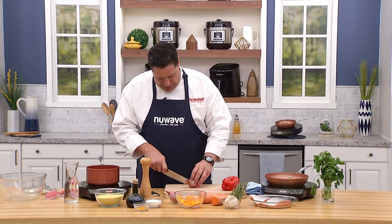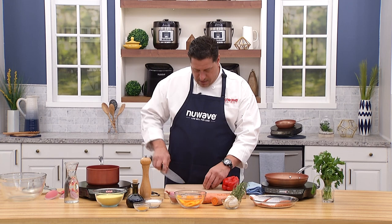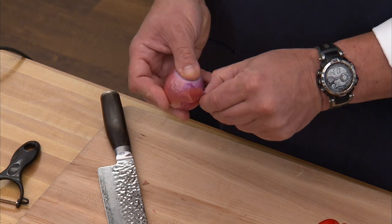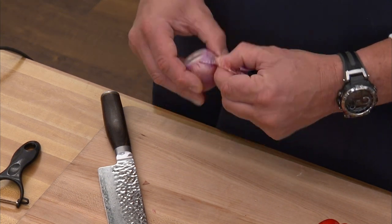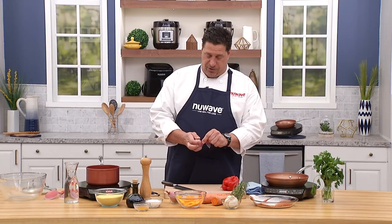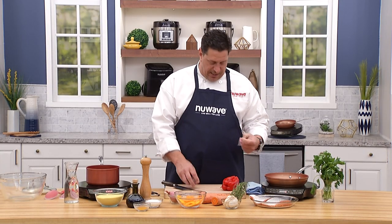We're just going to trim the ends of the shallot — all this goes right in my compost, we don't waste any of it. Just peel off the outer layer. In the restaurants I've worked in over the years, we always cut them very small into what we call a brunoise, which is the smallest size dice you can do.